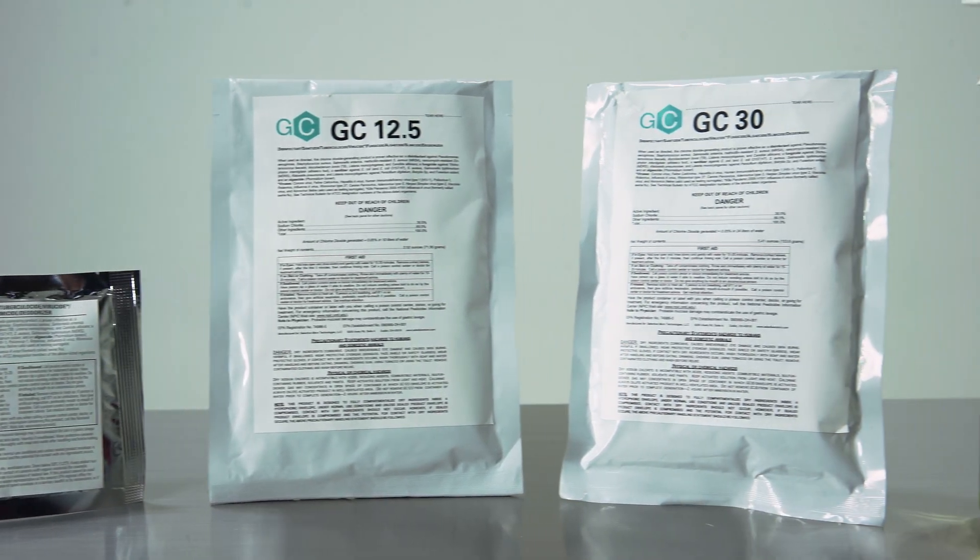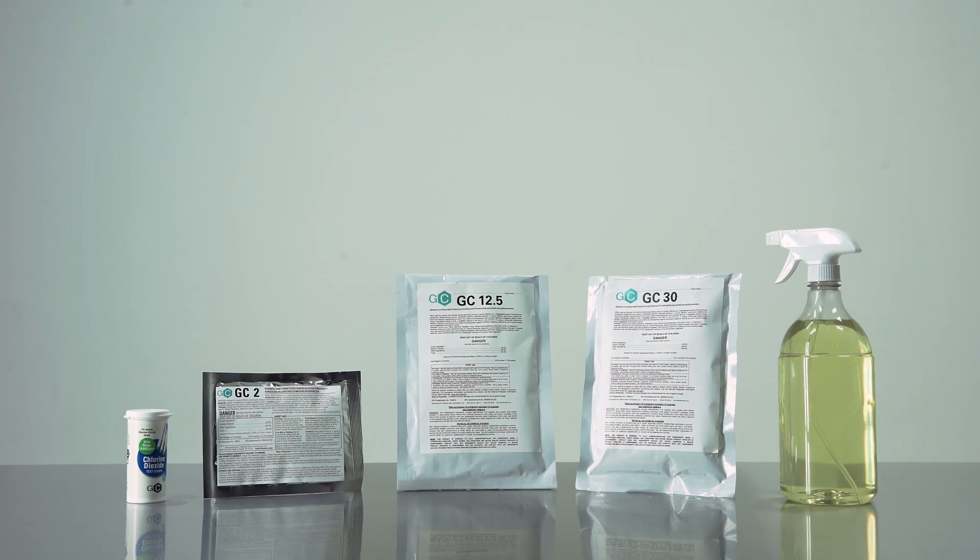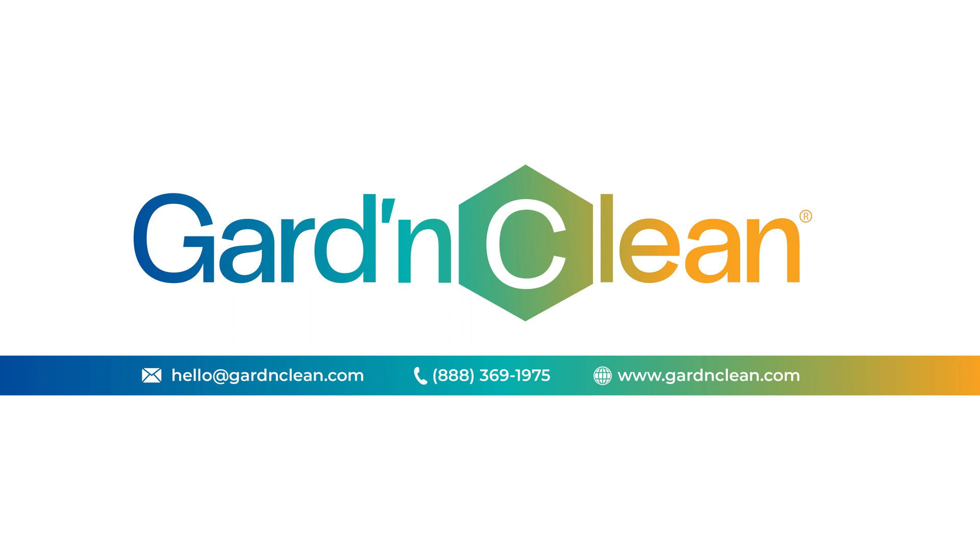GardenClean's GC Liquid can be used at a number of concentrations to replace many sanitation, disinfection, and deodorization products. For more information on how to use GardenClean GC Liquid, please contact us today.